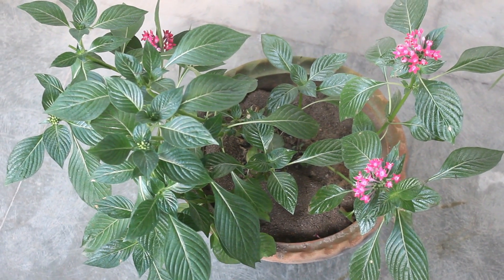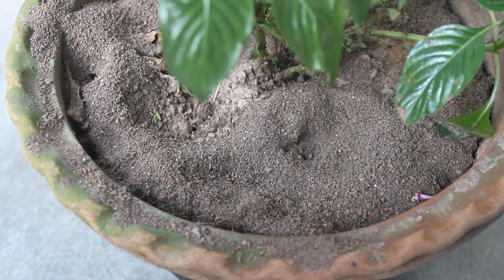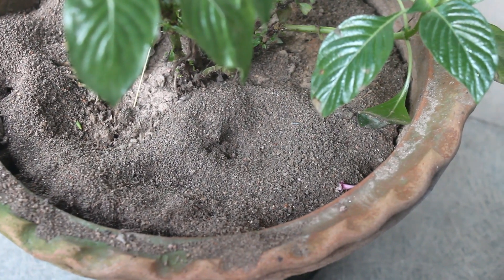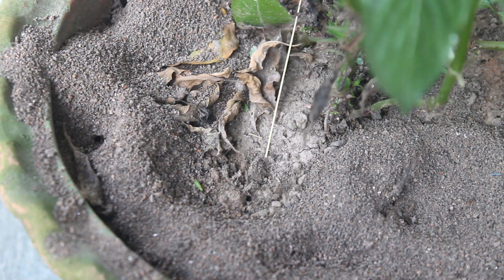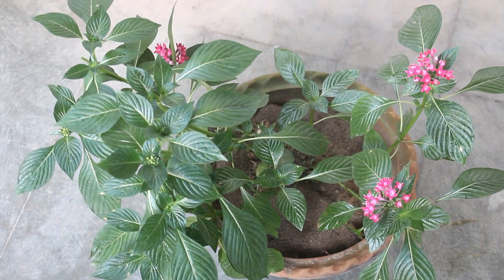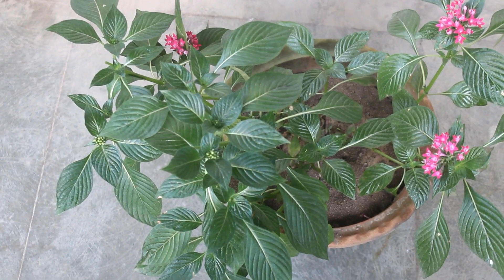Here is one of my pentas plants where the same thing is happening. By looking at the soil we can find out that it's caused by the ants. In my case ants are already visible. I am keeping this plant on the balcony and because of lack of direct sunlight it's getting a bit leggy.